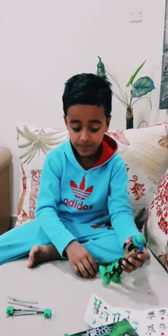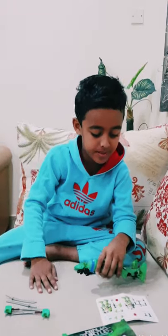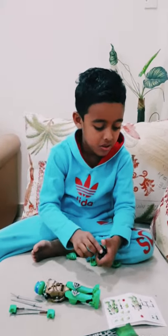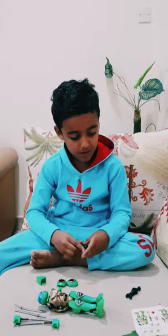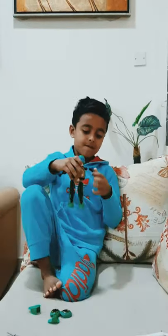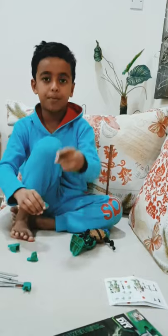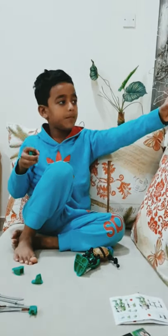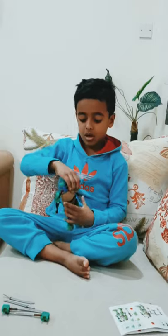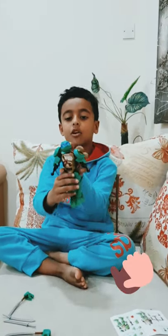Now let's make the hand. The hand — yeah, here is the hand. The hand will go there. I've joined these two to the hand. Now I'll put this in the left hand and this in the right hand. Now I'm finished with this part. Take a look at my Ninja Turtle.